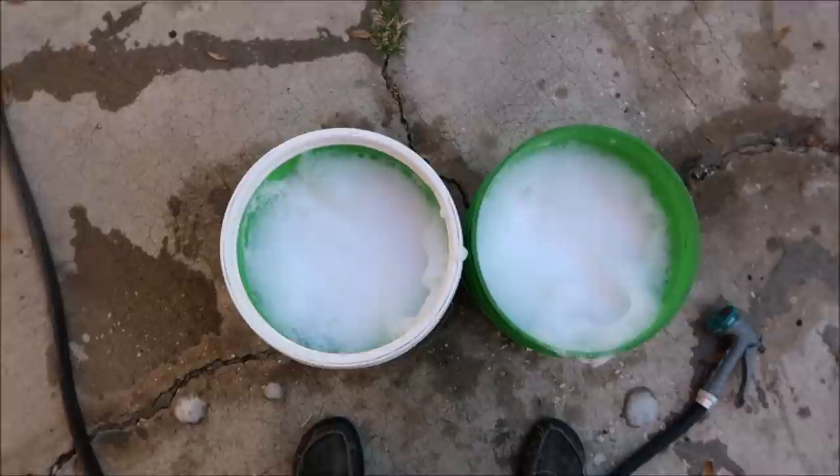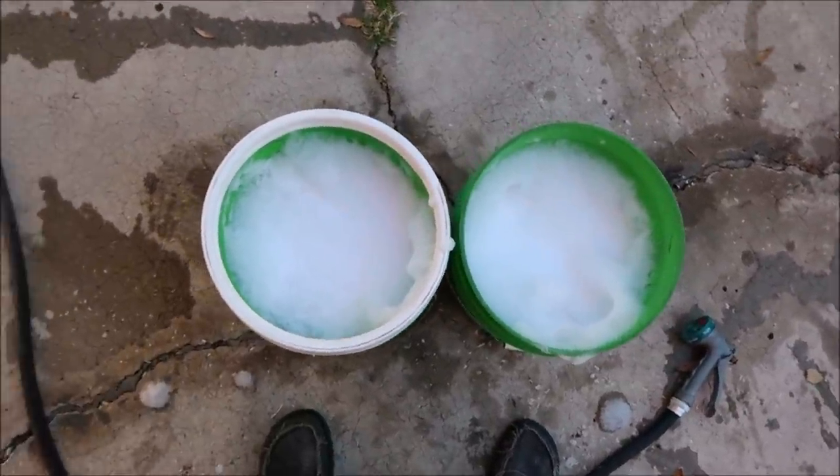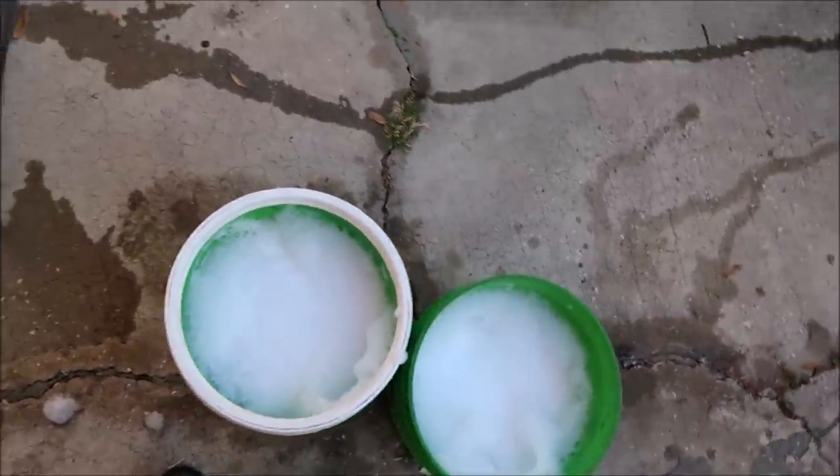I'm not going to give you a foam cannon demo because I don't feel like it's a good way to use this soap — I feel like it's a waste of soap. If you're going to use a pressure washer for foam, I feel like you should just use the pressure from the pressure washer and skip the soap. I will sell you more soap, and I'm being honest because that's how I roll — I'm always honest with you guys. I'm here to give you the honest truth every single time.